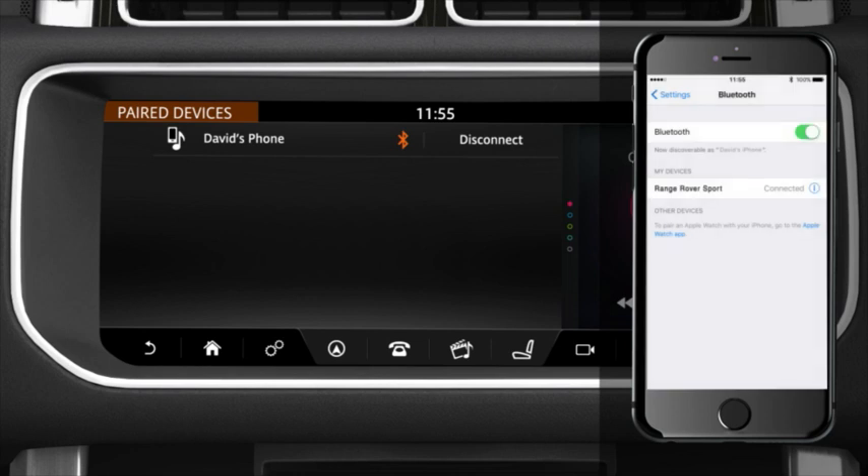If you are connecting an iPhone, accept the pairing request. The phone system connects automatically without generating a passkey.